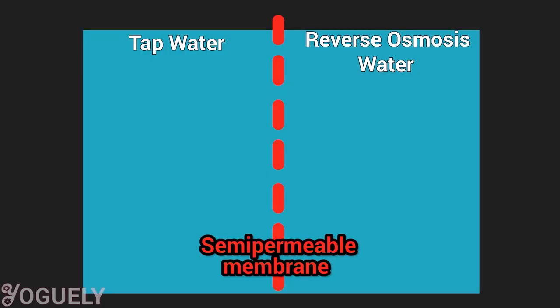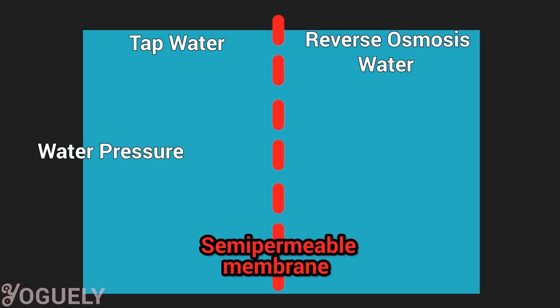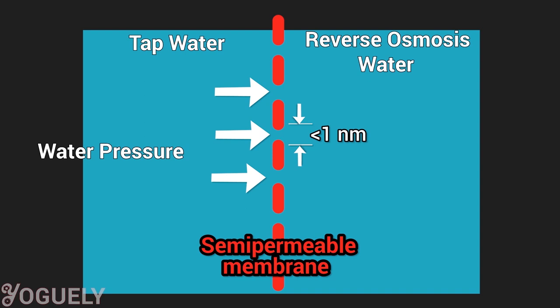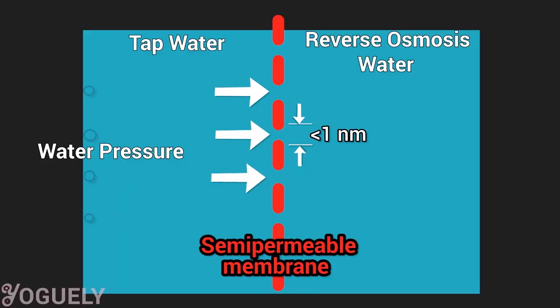First, I'll explain what reverse osmosis does and how it works. Reverse osmosis filters fluids by using water pressure to push tap water through a partially permeable membrane. This semi-permeable membrane has super tiny pores, about one nanometer or even smaller in size. A nanometer is 10 to the negative 9 meters, which is so small it only allows the solvent molecules to pass — in our case, just water, pure H2O.